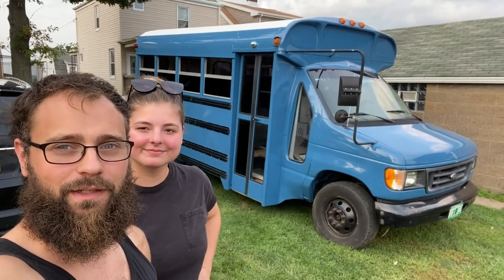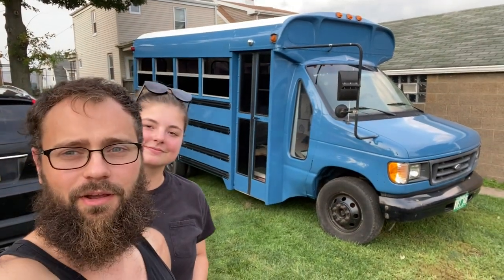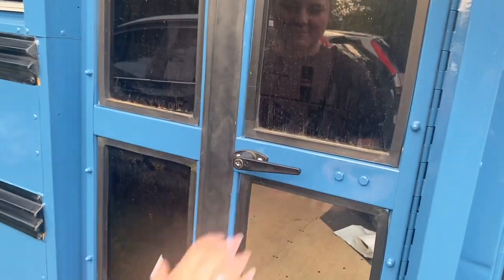What's up everyone, Red Zero Two here and this is our 2003 4350 short school bus, four window. Let's go ahead and do a walk around. Not too much going on yet, but we did this door handle conversion.